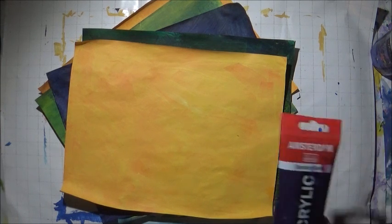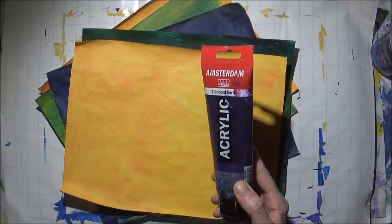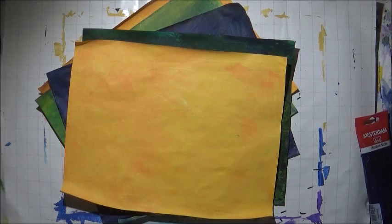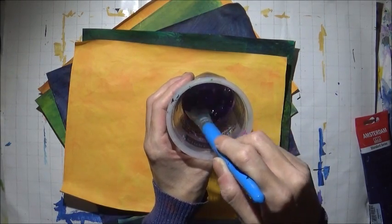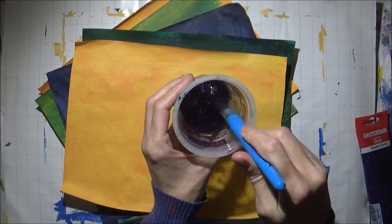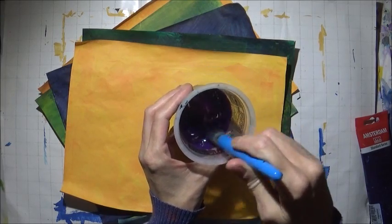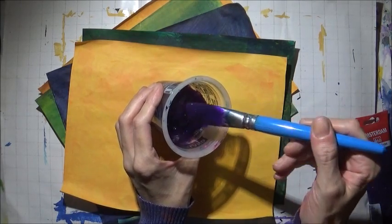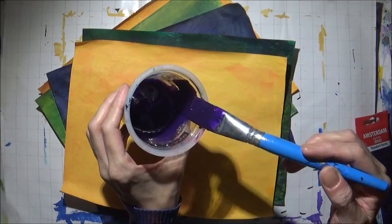I'll be using heavy bodied acrylic paints — this is Amsterdam brand, but the basics is good too. I added some water to it, probably two parts paint and one part water. I'm going to mix it well. It's probably the consistency of melted butter or a thick gravy.